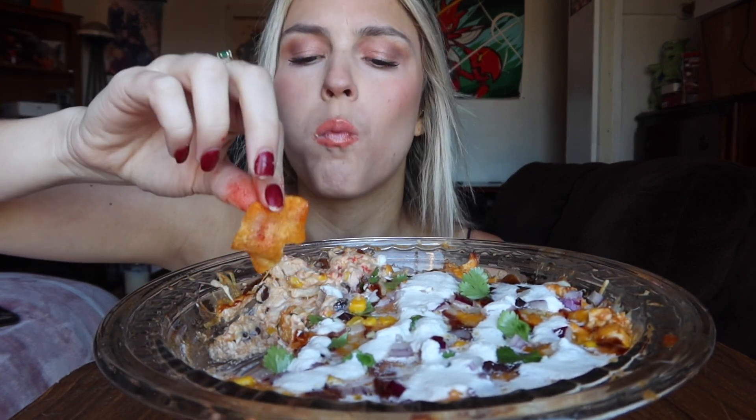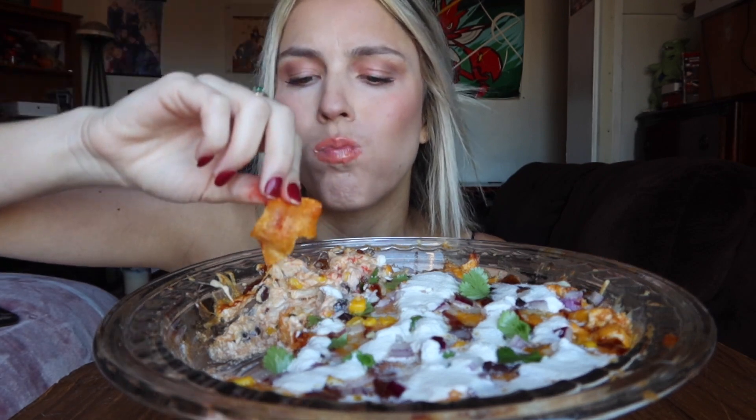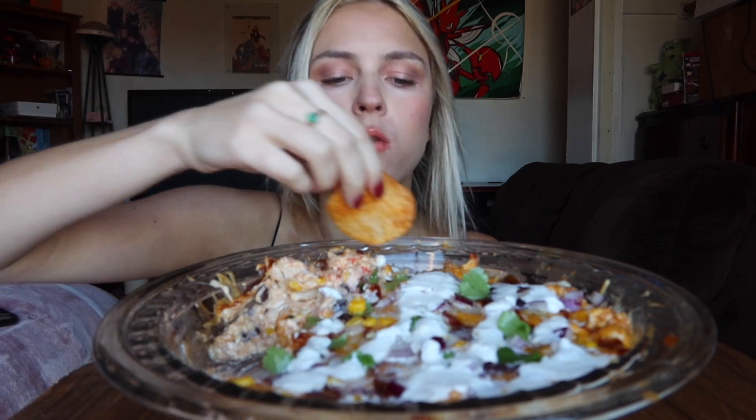Yum! Barbecue chip in the barbecue dip — oh, look at that, it's so good! So this was the first chips and dip mukbang I ever did — it was a barbecue dip. This one's a little bit different than the first one but it's pretty much the same.